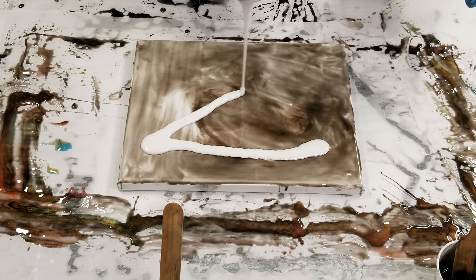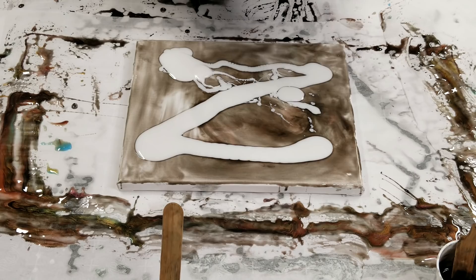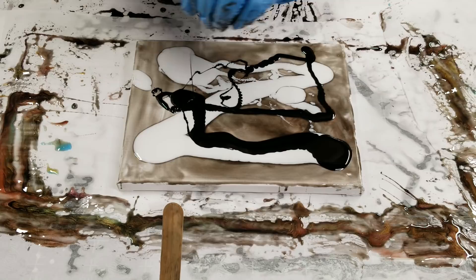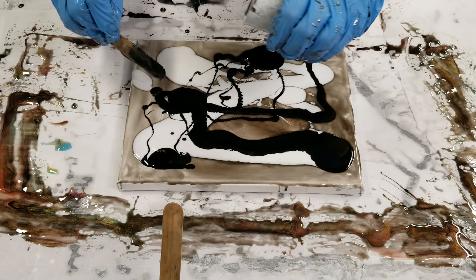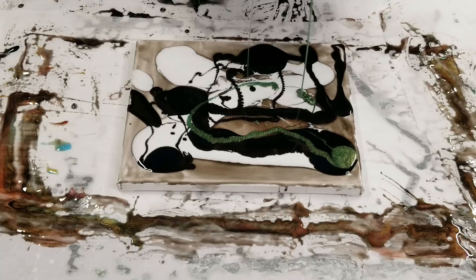I'm gonna go with the white first, and I'm gonna kind of do the dump and heat and tilt method, where I don't really try to go in any particular pattern or worry about it — I just kind of dump all the resin on there and then just go for it. Those usually end up being my favorite paintings, the ones that I put the least thought into and just kind of go for it, go crazy.